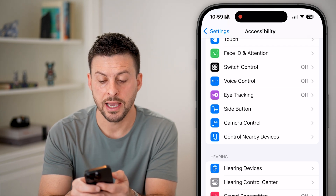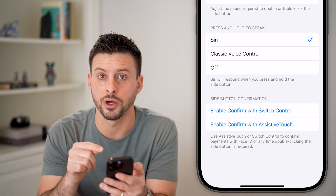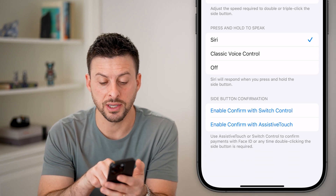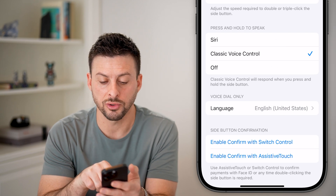However, keep in mind you also want to go back and tap on the side button, because a lot of times voice control turns on by default if you press and hold that side button accidentally. So if it has classic voice control turned on